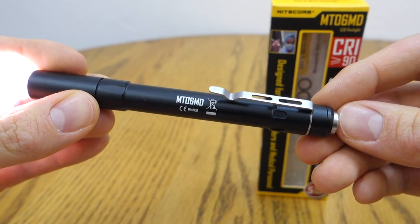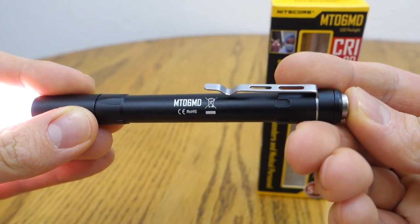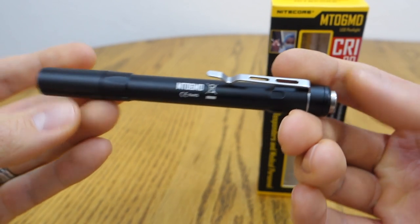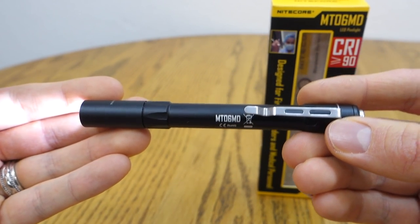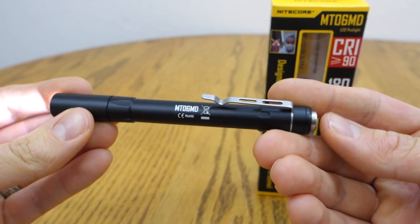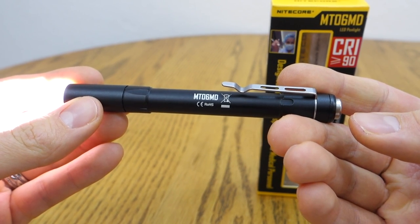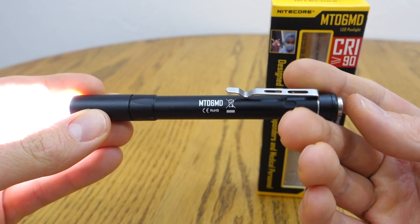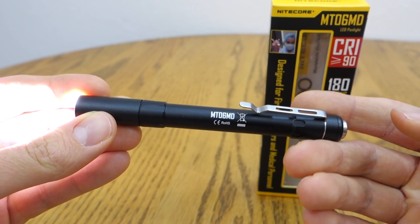The user interface uses a single button operation — just a single click, and it has a half press as well. From off, you give it a single full push and it turns on into a low mode, which is 4 lumens. Give it a half press and it escalates to mid mode, which is 45 lumens. Give it a half tap again and that goes into high, which is 180 lumens.